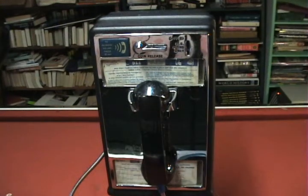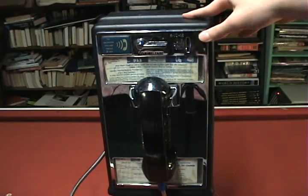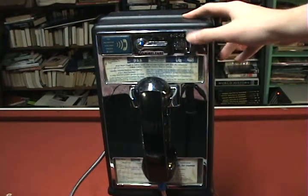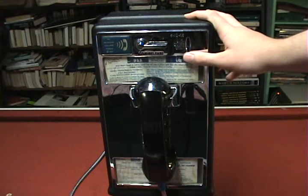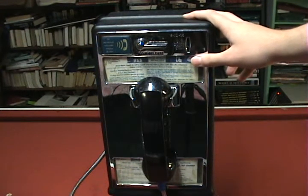That opened up something called a COCOT, which is a customer-owned, coin-operated telephone. And that's what you see right in front of you. This is a Protel payphone, I believe. It has a coin slot on the right, which is common with COCOTs, although I believe some phones branded with Verizon use them.